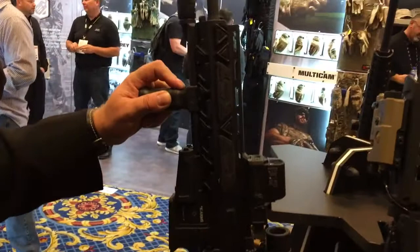All right, you're watching DefenseReview.com. I'm back with Travis Mitchell of Wilcox Industries, and he's going to show us this very cool fusion rail. So tell us about it.